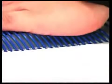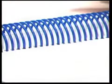Pages conveniently wrap all the way around the spine. Best of all, Colored Coil holds its shape, bouncing back when compressed.